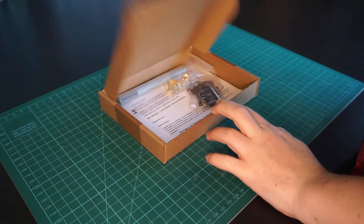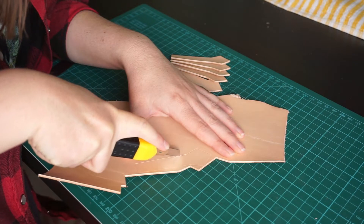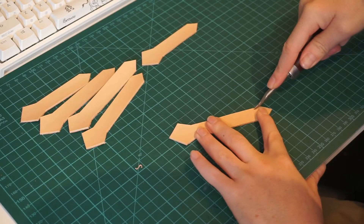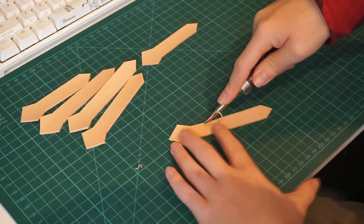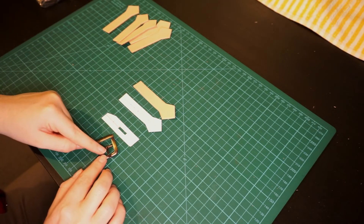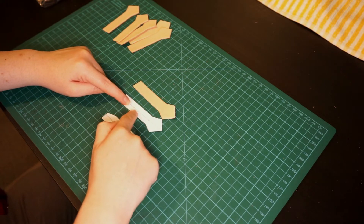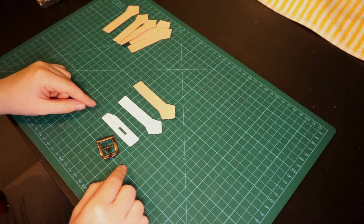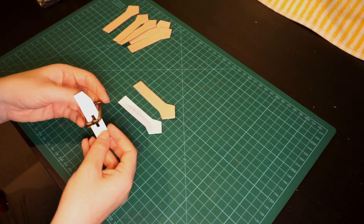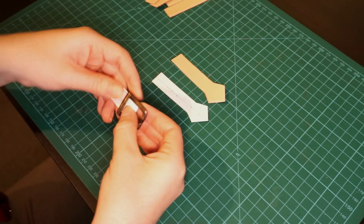To my big surprise, a package with buckles came in. This means I could finally also make a template for the buckles and cut these as well. After cutting the leather, all the edges were beveled. Before dyeing, I want to punch the holes that the buckle bit goes through. I've made a mark on my template, but I don't know if this one and a half centimeter is too much or not enough for the buckle part to go through. So I made a small mock-up template to check if the measurements are correct.